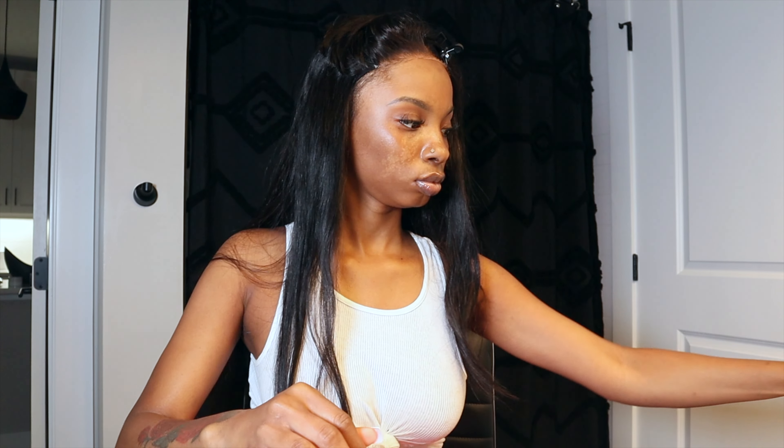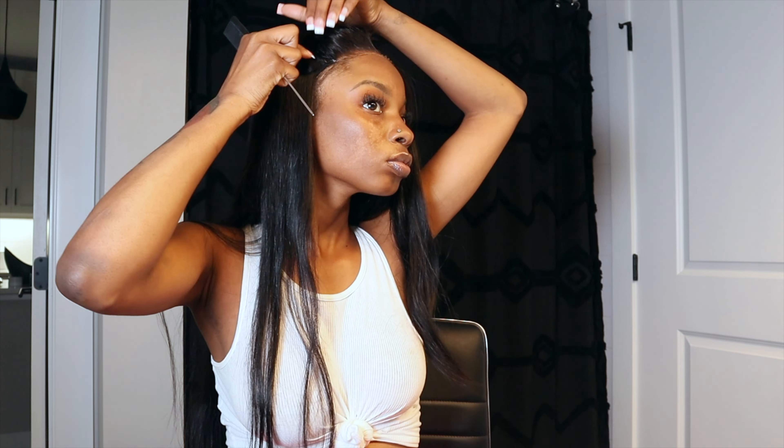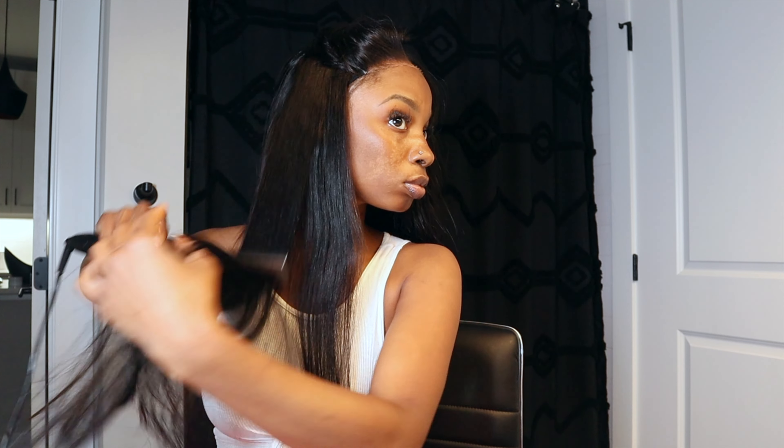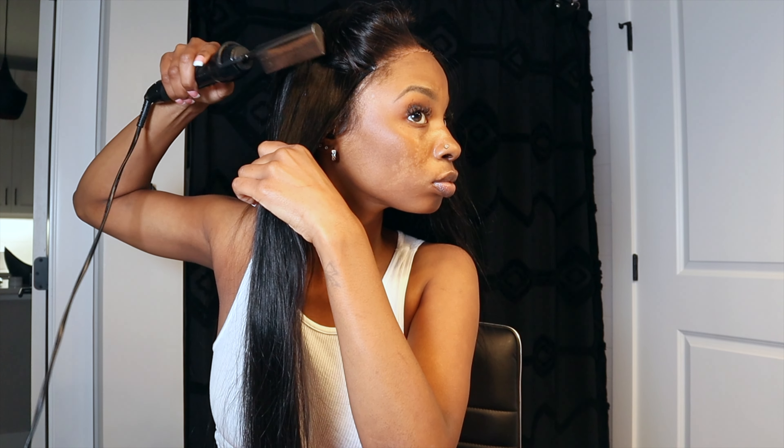I like my wigs to be flat — I don't like bulky wigs, I don't like lumps or bumps, none of that. I like my wigs to be flat. So I'm going to section off each piece of the hair and just hot comb it, run a hot comb through it as many times as possible just to get it flat. If you are one of the girls that likes flat wigs, take the time out to literally hot comb each part of the hair.